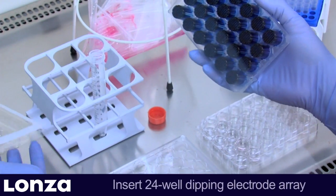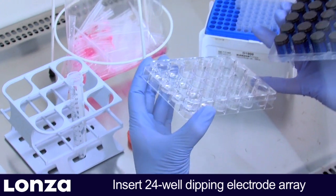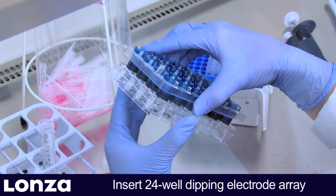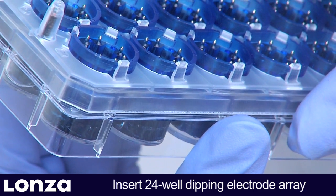When inserting the dipping electrode, make sure to use the correct orientation and avoid bubbles underneath the dipping electrode. It is best to hold the plate at a 60 to 75 degree angle.